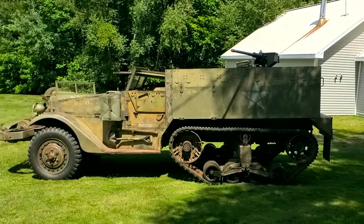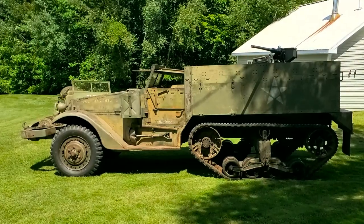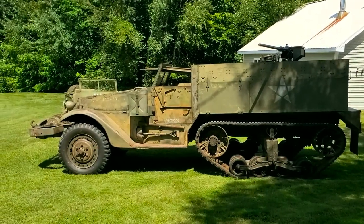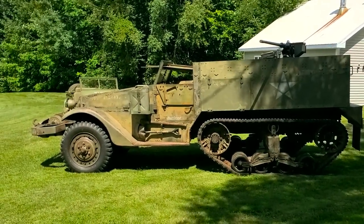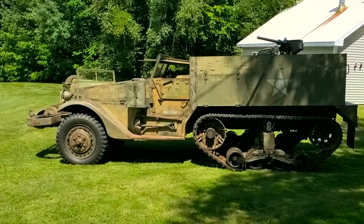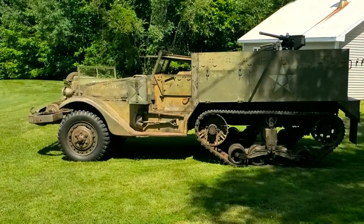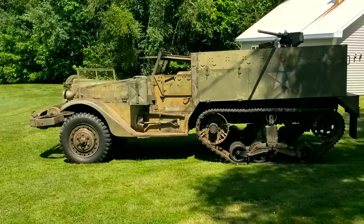What we're looking at today is a 1942 White M2 half-track. This half-track was rebuilt by the government in 1944 in New York City, and it was converted to an M2A1. It's being restored in barn-find condition, and in the original configuration that it was built as — which is an M2, not an M2A1.